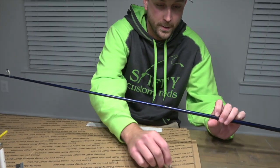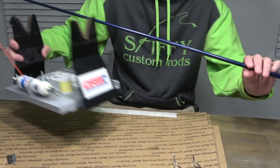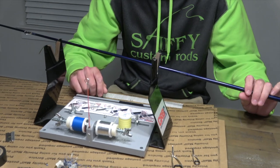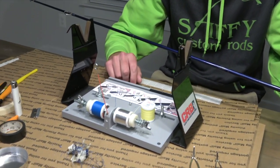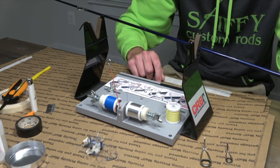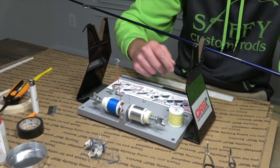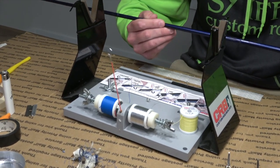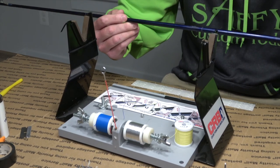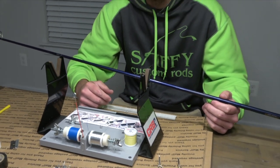Cleaned up here and ready to put the guides back on, so we'll go ahead and bring in our guide wrapping system. This is just a basic guide wrapping system from Mud Hole Custom Tackle. Two colors here — we're just going to use the blue. It puts a little tension on it with the tension rod and wraps it through so I can keep my thread nice and tight. We'll slide this on, get this guide straight on the blank, and then we'll show you how to wrap a guide.